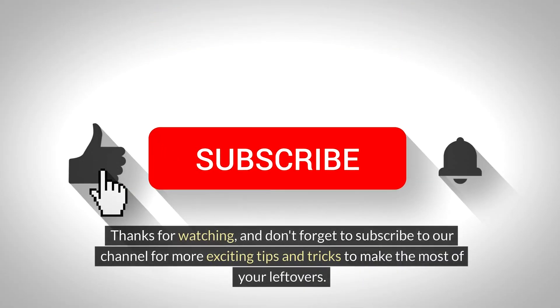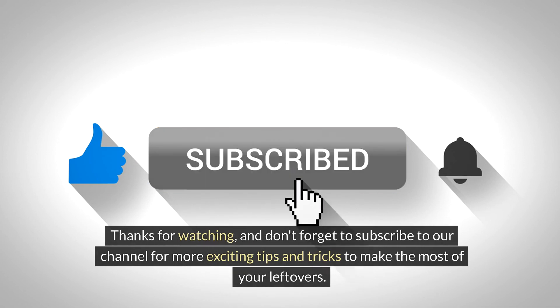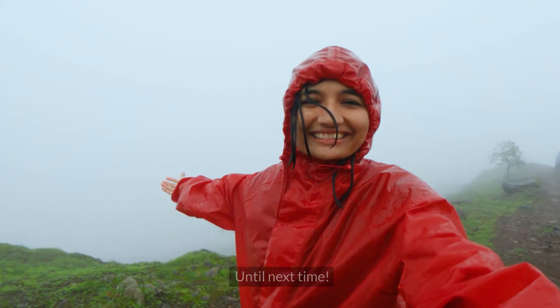Thanks for watching, and don't forget to subscribe to our channel for more exciting tips and tricks to make the most of your leftovers. Until next time!